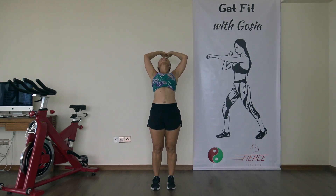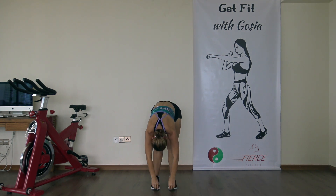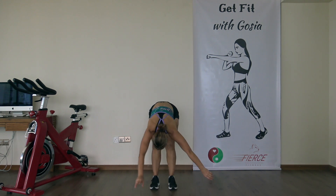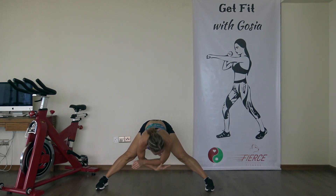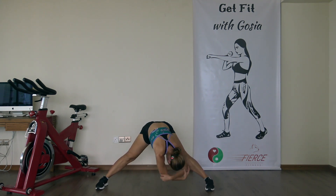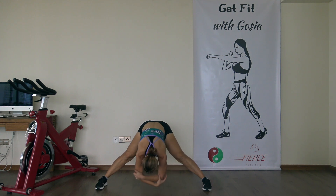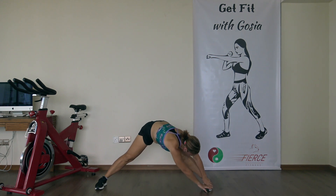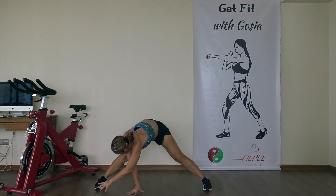Stay here with your hands down towards the floor, relax your head, relax your neck, start to sway your body side to side. Come back to the center, open your legs out, grab your elbows and just hang, side to side. Feel a good stretch in your inner thigh here, let go of the tension in the neck. Hold it over to your right side, and over to the left side.